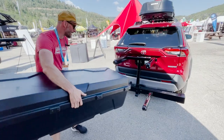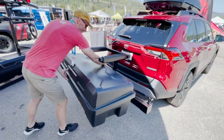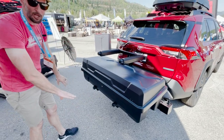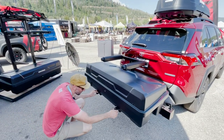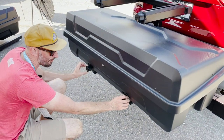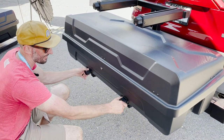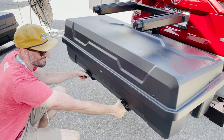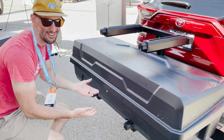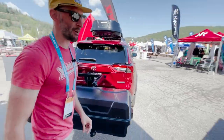Grab the cargo box. I'm gonna put it into the channels on the lower swing base. Once I've done that, I'll just start twisting this. I get about halfway. I'm gonna click these catches over until I get it nice and good and hang tight and snug. That's it. We've got our first accessory already mounted up.